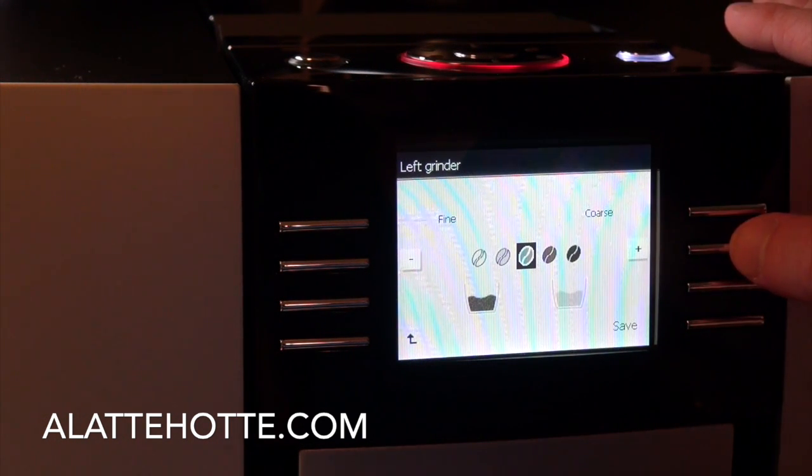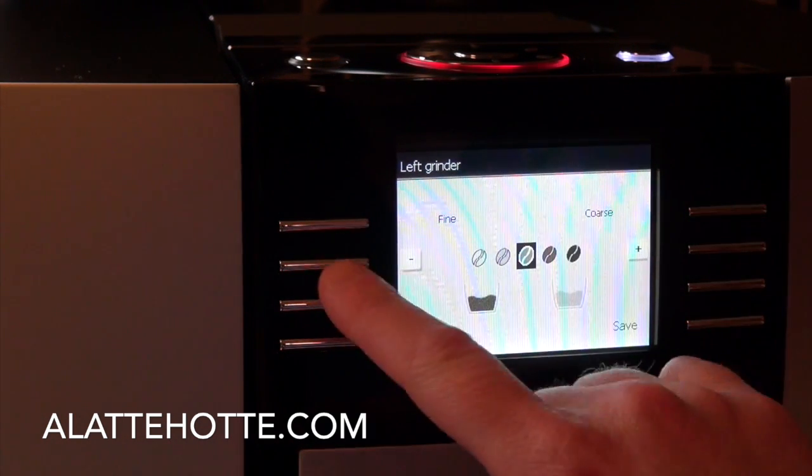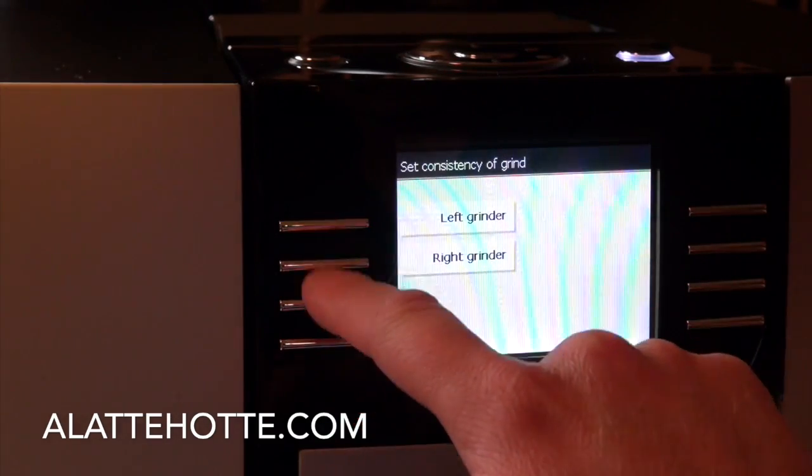You can make the grinder more coarse for a slightly oilier bean — though we don't want to use really oily beans with a ceramic grinder anyway. These settings are available to you per grinder, left or right side.